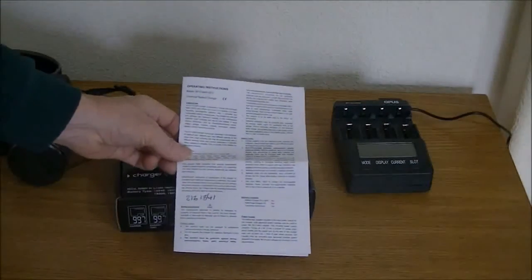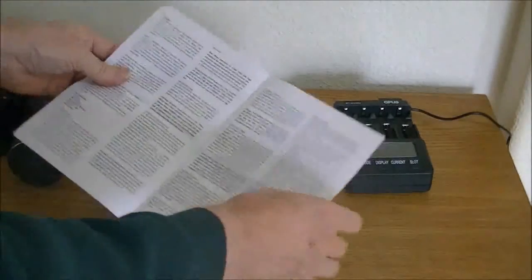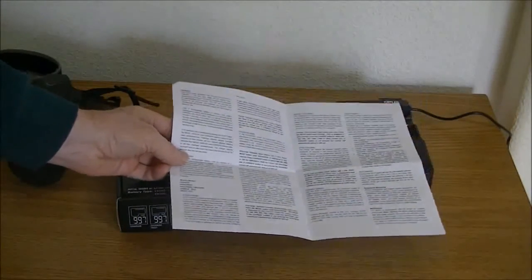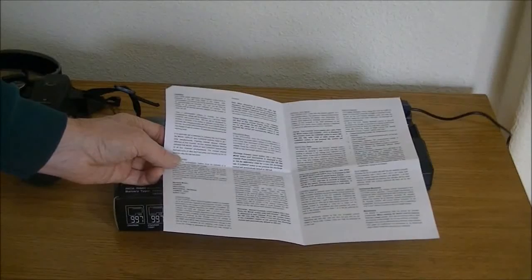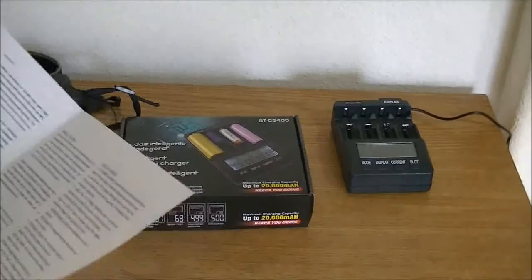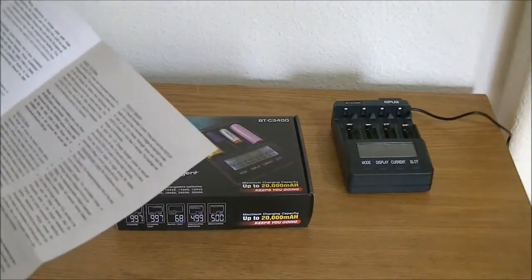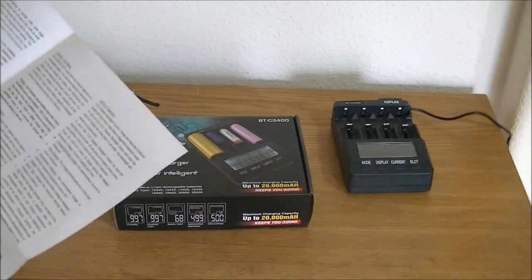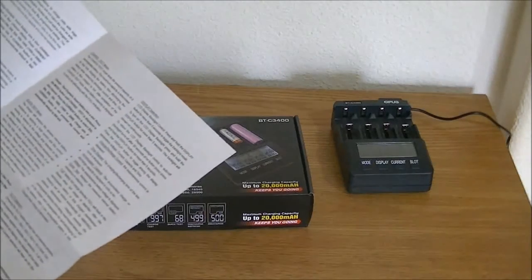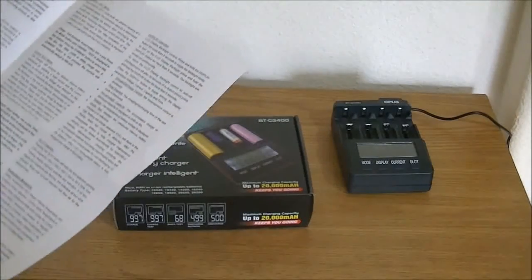These are the instructions it comes with — just this one little piece of paper — and it explains what these modes do. It's got several modes: charge mode, discharge mode, discharge refresh mode, charge test mode, quick test mode, and you can select the amount of current that it uses.